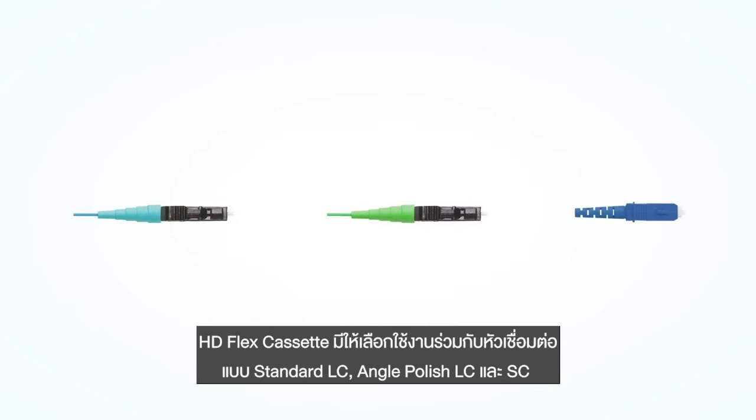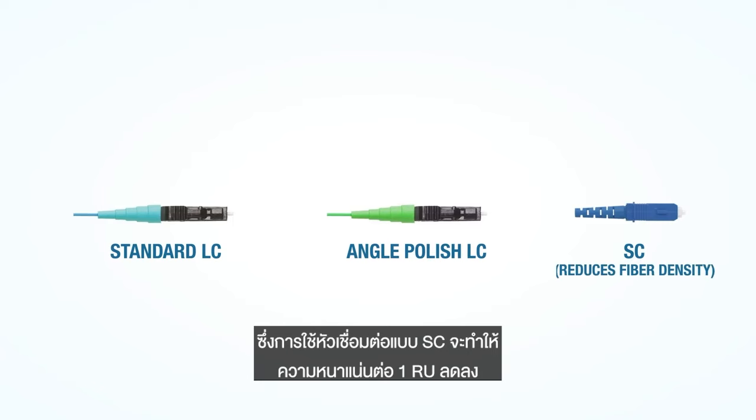HD Flex cassettes are available with standard LCs, angle polish LCs, and SC connectors. Note that the fiber density per RU is reduced with the SC connectors.